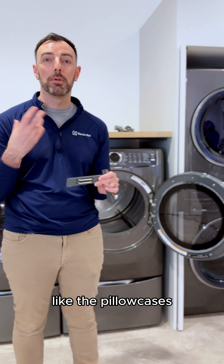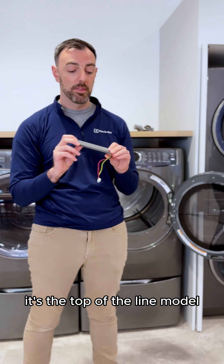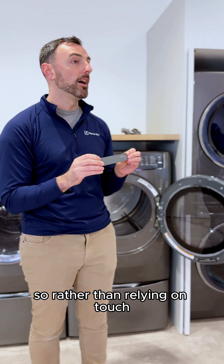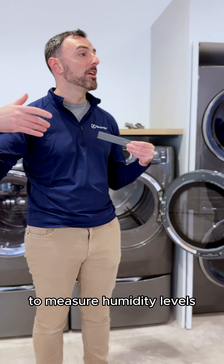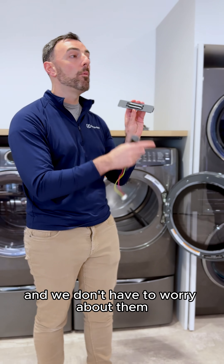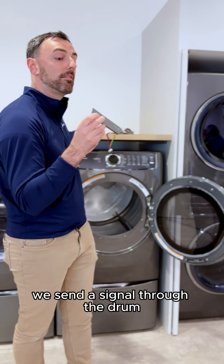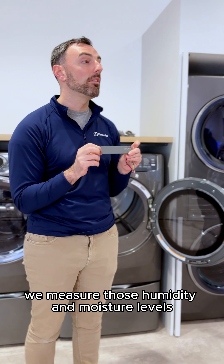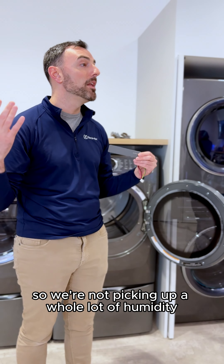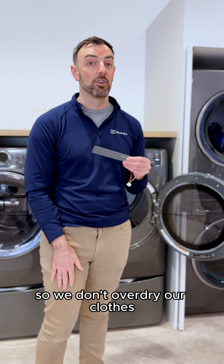So what Electrolux did on our 600 series — our top-of-the-line models — is develop something called a capacitive sensor. Rather than relying on touch, we send a signal through the drum to measure humidity levels. That way we don't have to worry about fabrics hitting a small surface area or making their way up to touch it. We send a signal through the drum, measure those humidity and moisture levels, and automatically adjust the cycle time as needed. If we're not picking up a lot of humidity, we know everything's pretty dry and we can speed up the drying time.